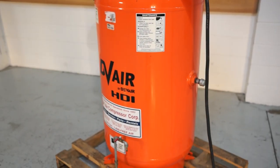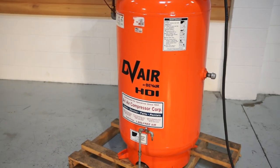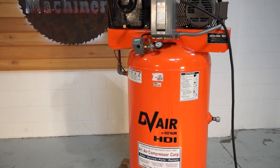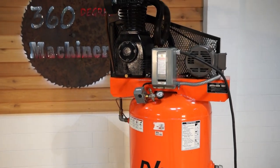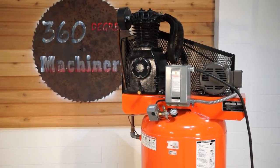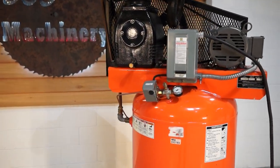What else is nice about this compressor is that it is rated at 19.1 CFM at 175 PSI. And I did just say 175 PSI — it will get up that high, which is really unusual for a smaller model.